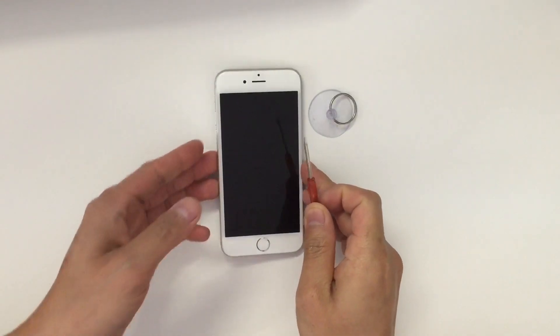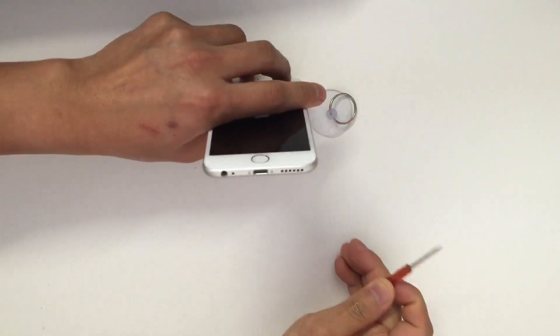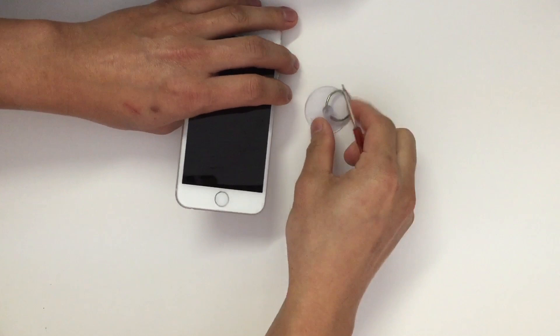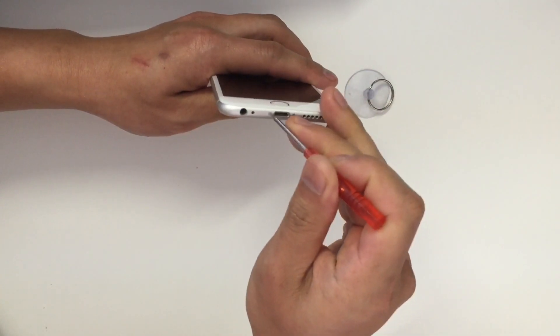Hey guys, today I'm going to show you how to replace the screen on your iPhone 6. You will need a star point screwdriver and a suction cup.